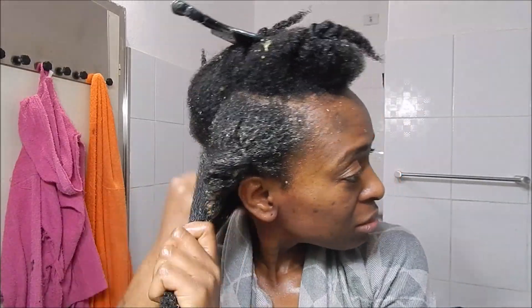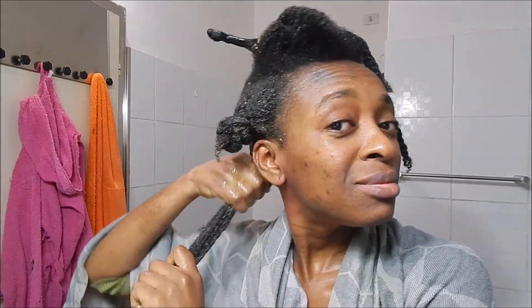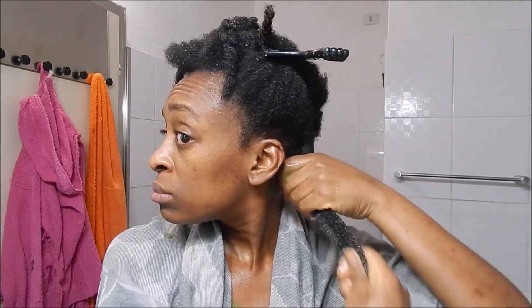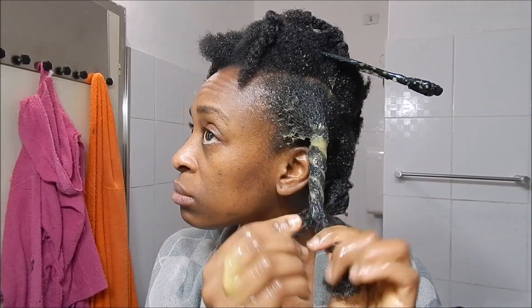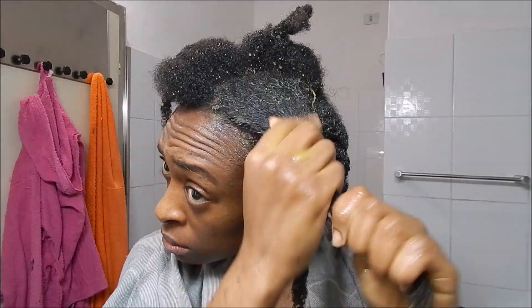I'm used to seeing my hair change color when I apply my deep conditioner, which didn't really happen this time because fenugreek doesn't have a strong color, so my hair color remained the same — but that doesn't mean the product isn't working. I went ahead and applied the deep conditioner on all my hair and also on my scalp. Yes, apply it on the scalp because fenugreek has very good conditioning properties there and may help strengthen the hair follicles and aid in hair growth. Don't be afraid to generously apply it to your scalp as well.